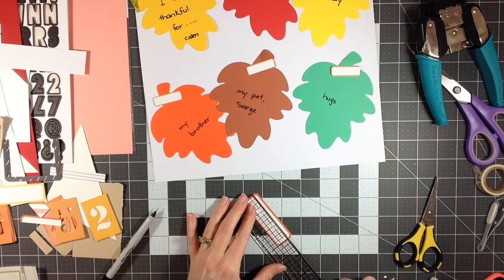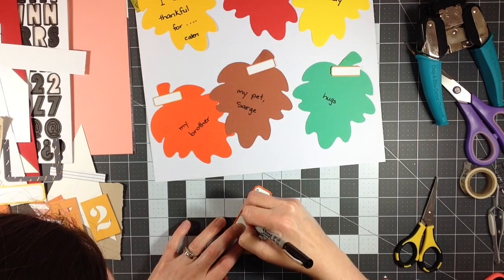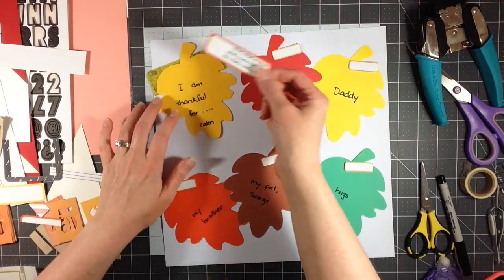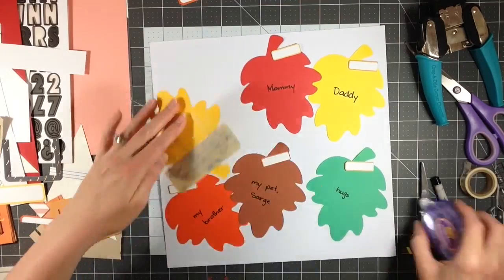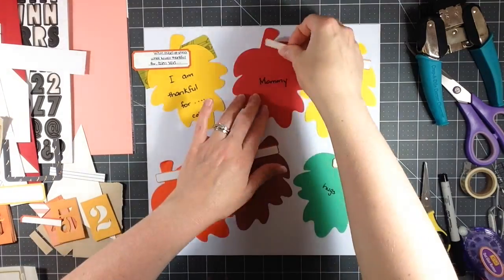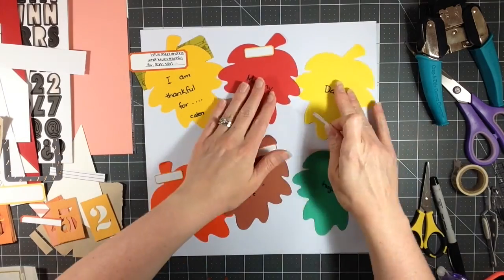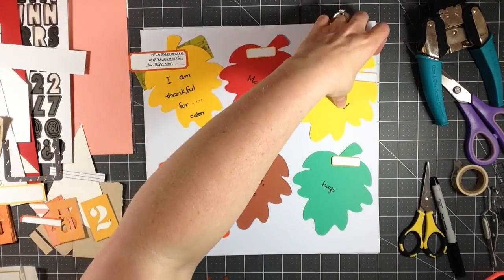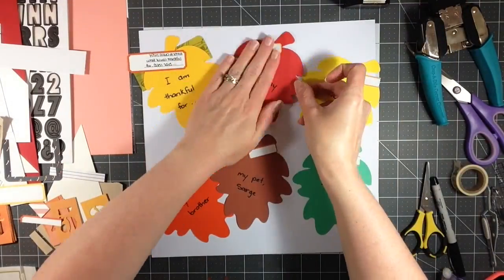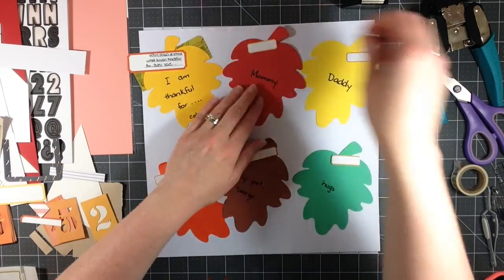The whole point of me showing you all of this is that when you have a kit you don't really know what to do with, there are still ways to use it without completing a full layout. One way is to include your memorabilia. I have a ton of memorabilia on my shelves that I haven't gotten around to yet, so having a kit that didn't really work out was probably a little bit of a blessing because it made me sit down and look at the memorabilia instead.